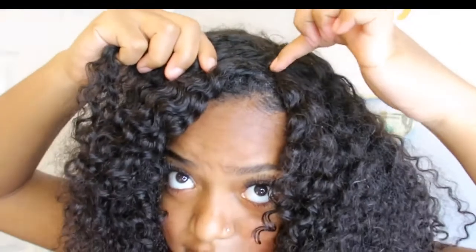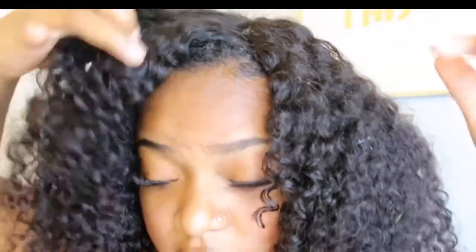You see that? That's going to be the start of the part. What I do is move the lace so that where the part of the lace begins is where the illusion part has begun. Basically you're trying to line up the lace with the part that you just created.